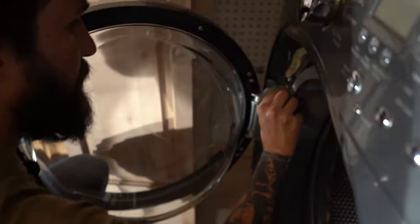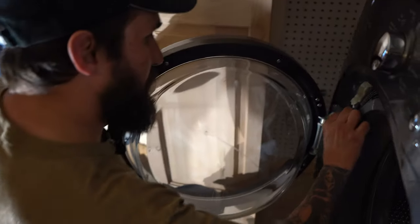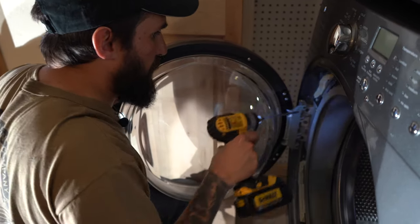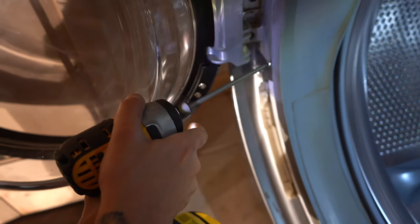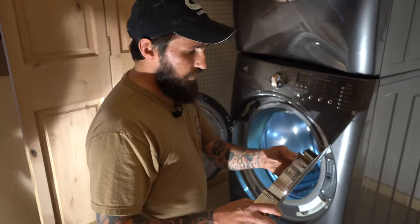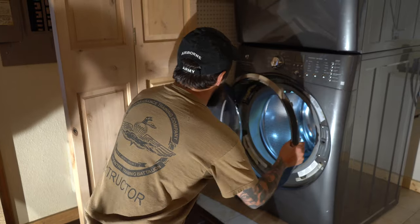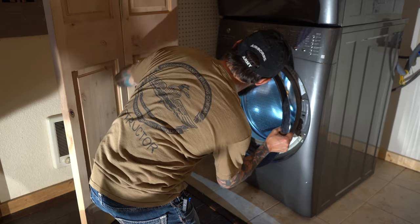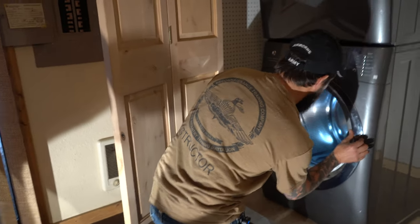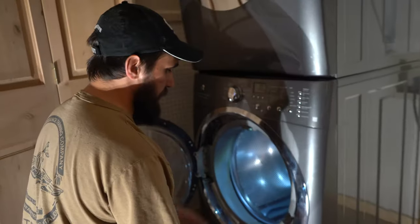This is the tricky part — you get the screw lined up best as you can. As long as you can get one, you're good. I'm going to switch this piece over. This is the part that's kind of tricky — you've got these tabs that you have to line up. And then you just turn it clockwise and it'll lock into place.